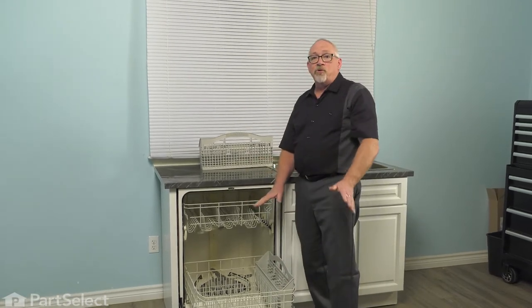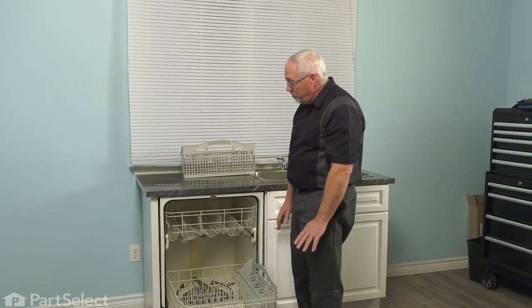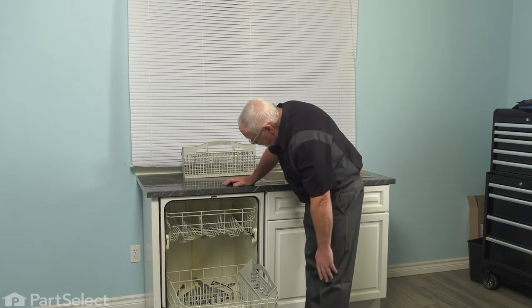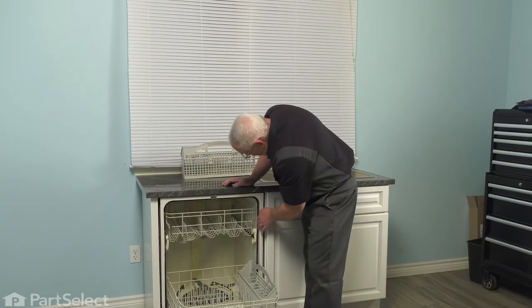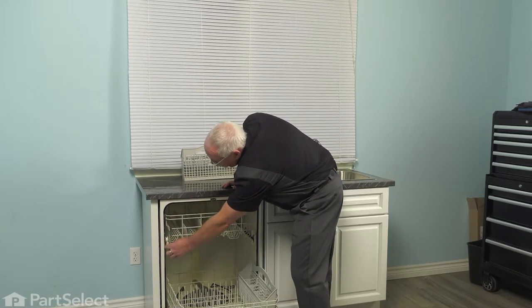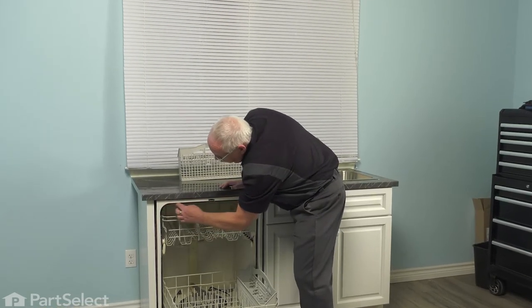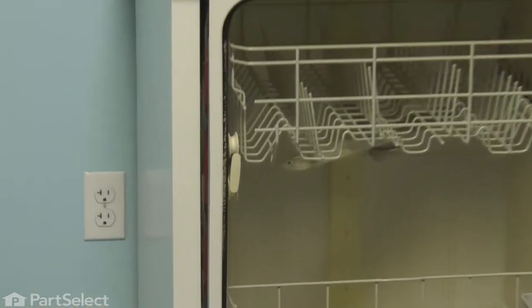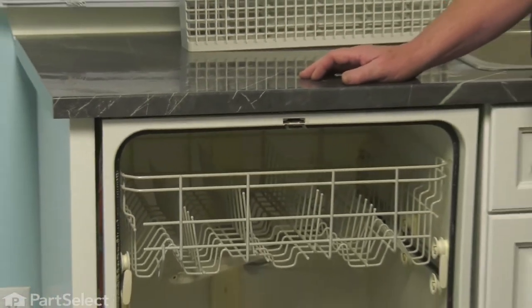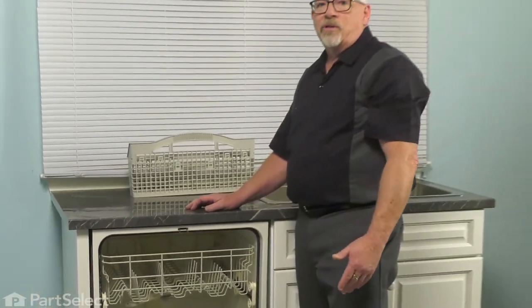But since we have the door open, let's just take a couple of things that you might overlook. Just want to take a look at the door gasket, make sure it's not torn, it's not falling out of place. You can see on this one there's a little bit of dirt on it. Not a bad time to take a sponge with some warm hot water and just clean that off so that the door makes a good seal, allowing it to keep the hot moist air inside so you don't get any staining on your cupboards, as well as allowing your temperature to come up for the dishwasher to operate properly.